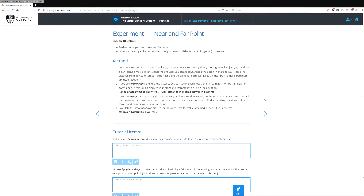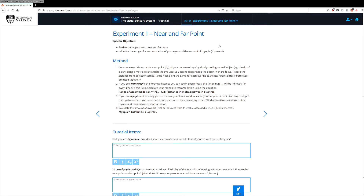In this experiment, we'll be looking at how to measure your near and far point, and we'll be doing that in two parts. First of all, we'll have a look at how we would have done it had we been running this class face to face. And then at the end, we'll give you some tips as to how to carry out this activity using equipment commonly found at home. So let's get stuck into it.